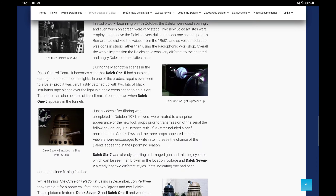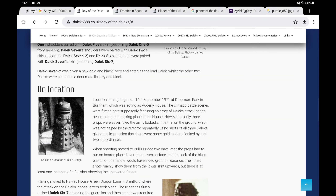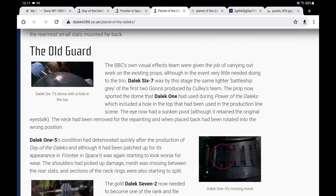In Day of the Daleks, here's the Gun Metal Grey one. Now if we jump over to Planet of the Daleks, you can see here—